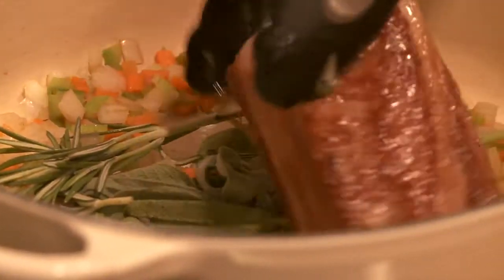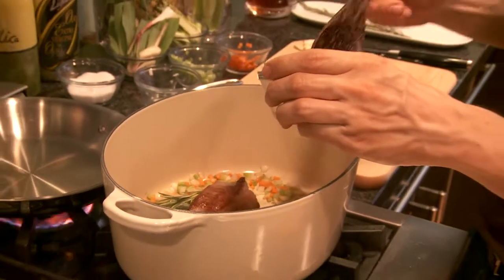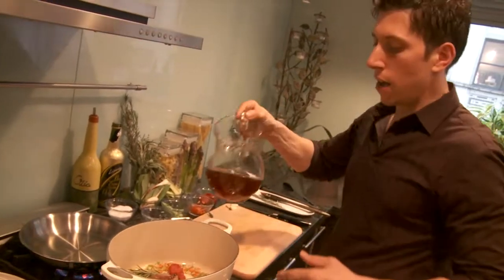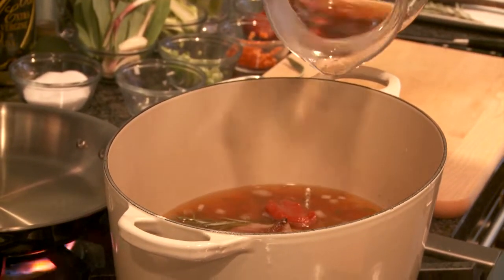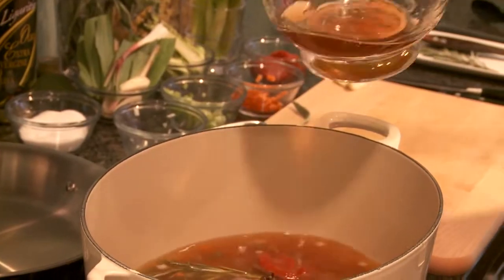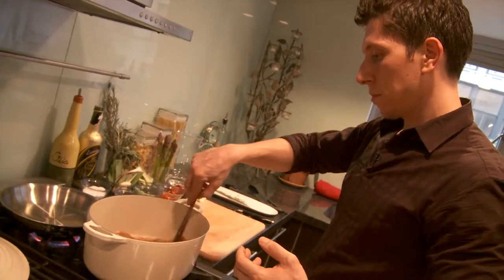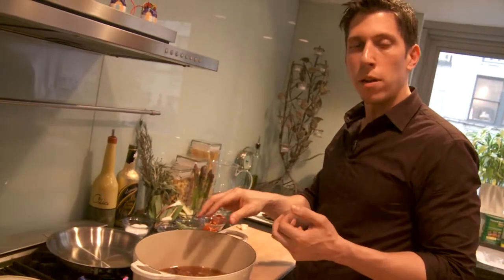We're going to add the beef short rib back inside. I'm going to add a little bit of tomato paste and some beef broth. You want to mix this all up, and you want this to simmer for about an hour and 45 minutes to a good two hours. You can tell the doneness by taking a fork and poking it in the middle to see if it comes out tenderly.